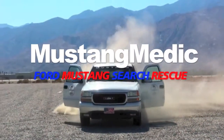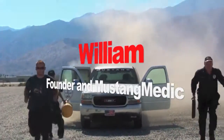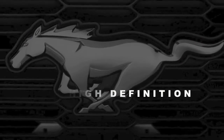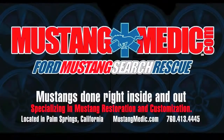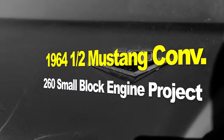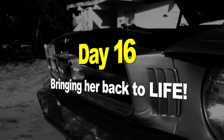Mustang Medic — Ford Mustang search-and-rescue in high-definition. This is the 1964 and a half Mustang convertible 260 small block engine project, day 16: bringing it back to life.